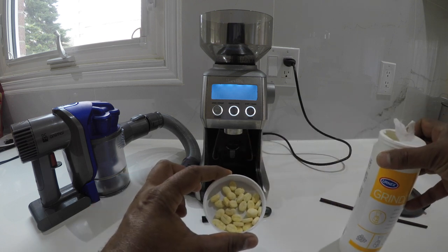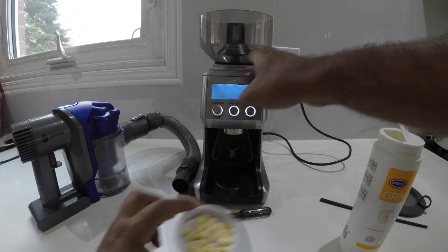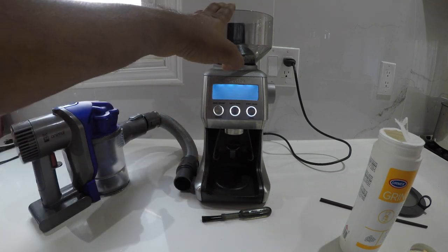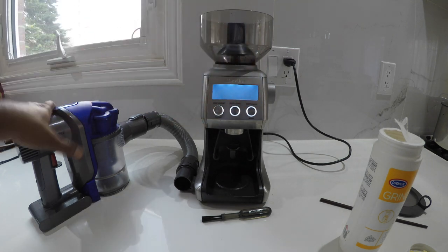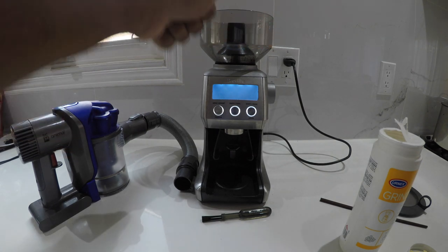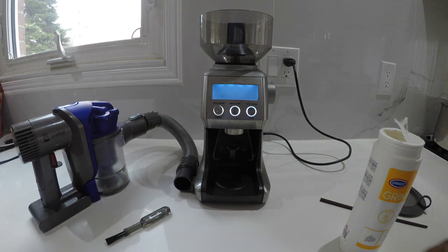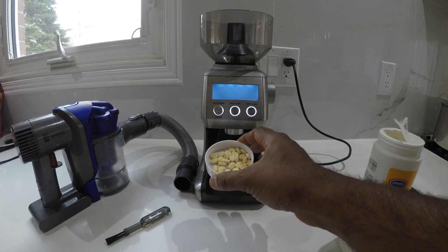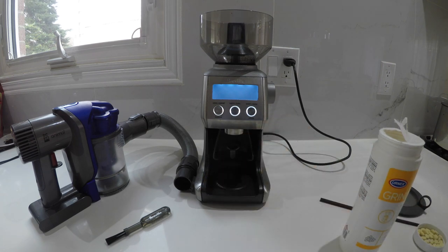The whole process is: remove the hopper, get all the coffee out of the system, put the hopper in the dishwasher, clean whatever is in there with the vacuum cleaner, then remove and clean the burr grinders with a brush, put it back, run Grind-Z through the machine, then run some coffee to flush it all out. Let's start.